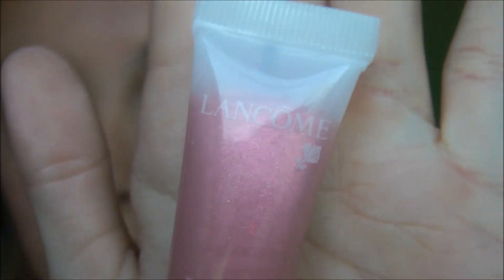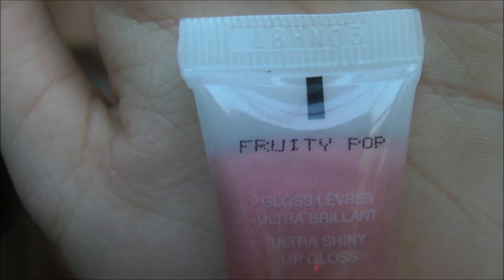Now that you have a pop of color on your lips, I want to make it shiny. I'm going to be taking my Lancome Juicy Tubes in the flavor Fruity Pop — it's a really pretty shimmery color. That's what the applicator looks like. I'm just going to apply this to the middle of my lip.